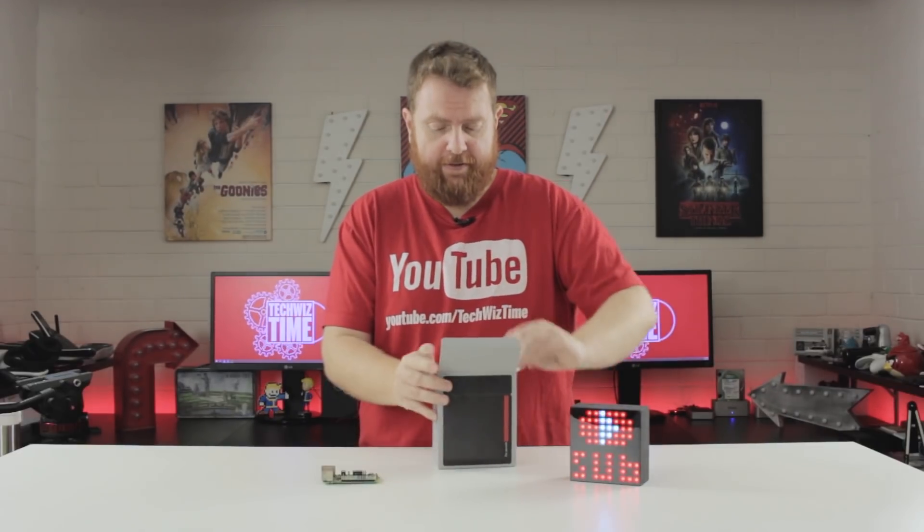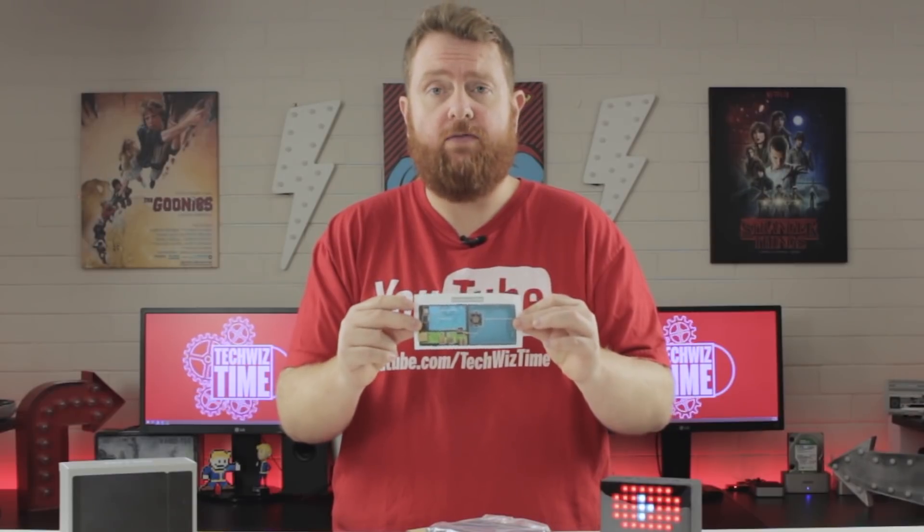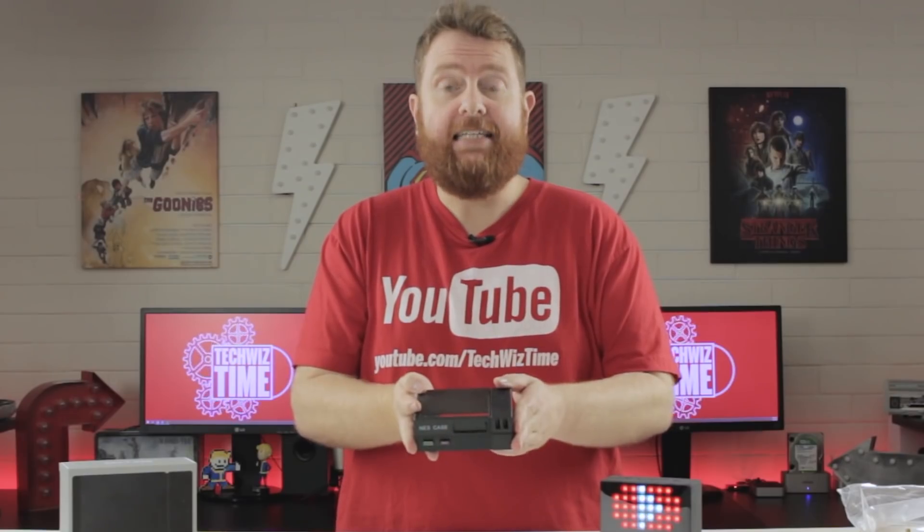So if we open this up, inside is a colourful little leaflet showing how to install the Raspberry Pi and so forth. Also included is a mini screwdriver which will be really handy, and the actual case itself. Open it up and there's the case.